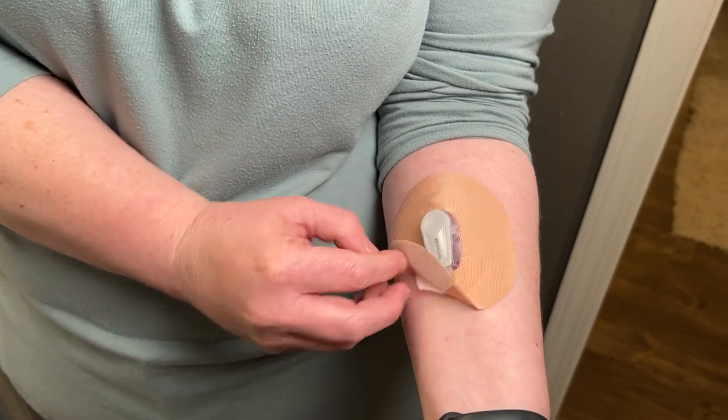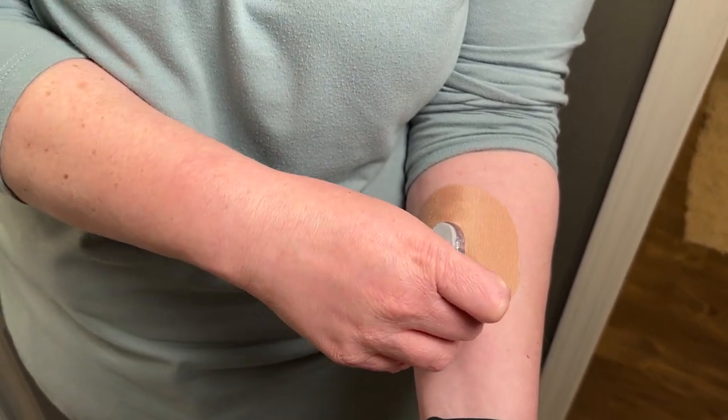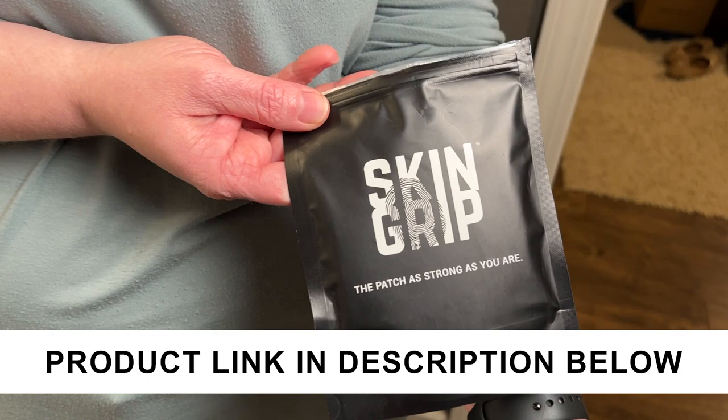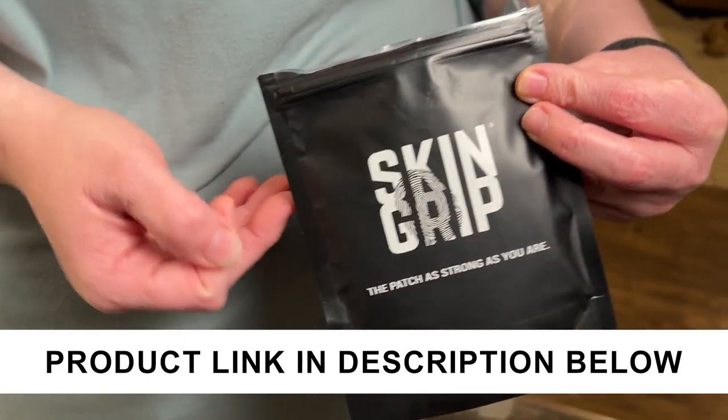She's just applying the patch here. It takes just a little bit, especially when you're doing it yourself, but you can do it. Just make sure you rub around it to make sure it's stuck good. This comes in a pack of 20, and there are so many different colors and patterns that you can choose from.